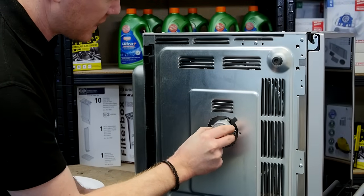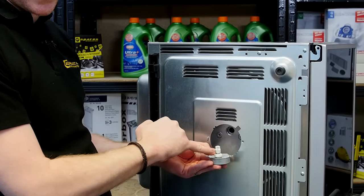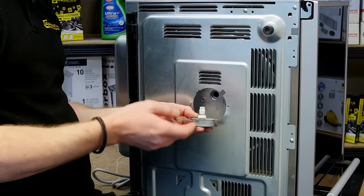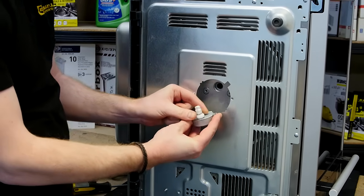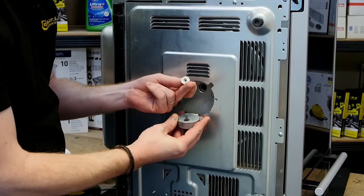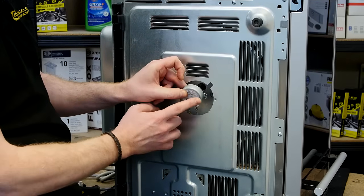With both screws out, here we have the turntable motor and the drive coupling. On your model the drive coupling may be accessed internally. I'm going to check the drive coupling to make sure it can't spin freely on the turntable motor and that it doesn't have any cracks or fractures in it. That all seems fine, so the problem lies with the turntable motor.